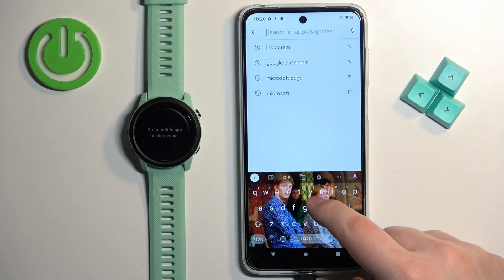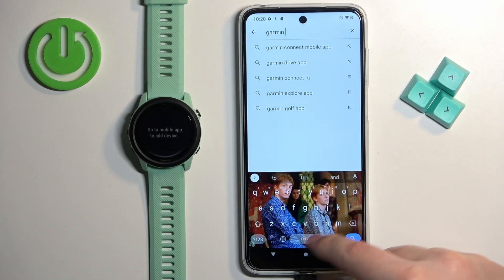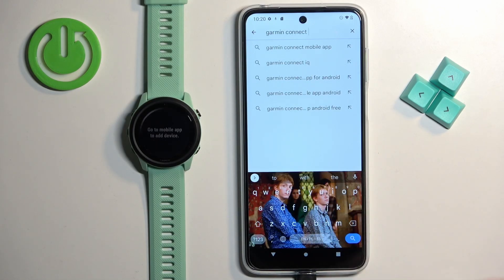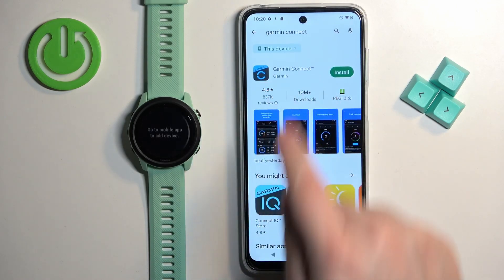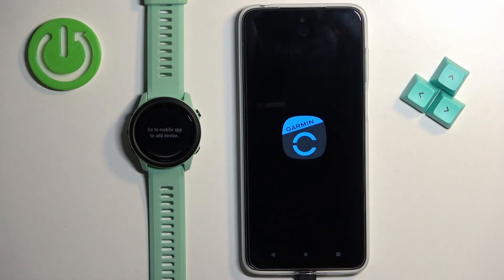Tap on the search bar, type in Garmin Connect, and then tap on search. You should see the application Garmin Connect by Garmin. Tap on the install button to download and install it. After the application is done installing, you can tap on the open button to open it.